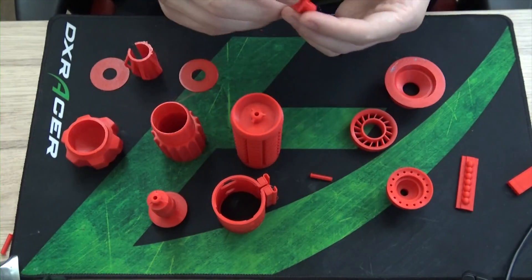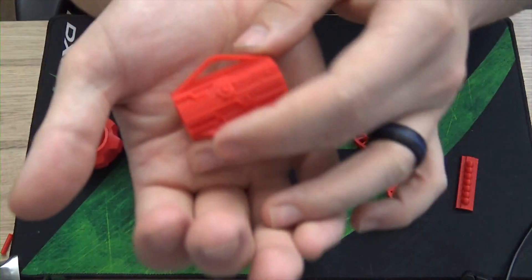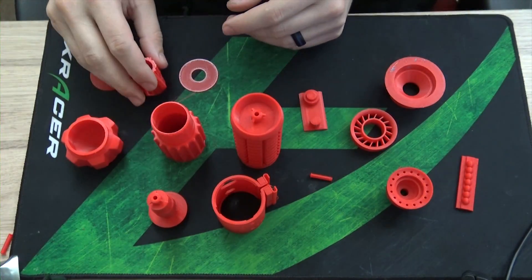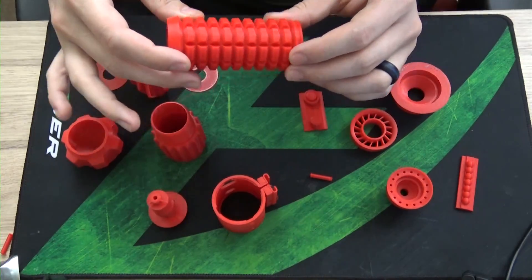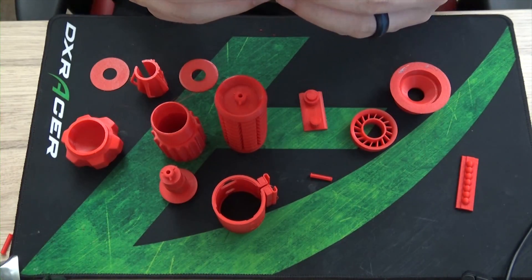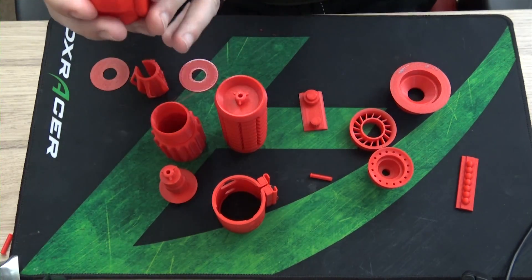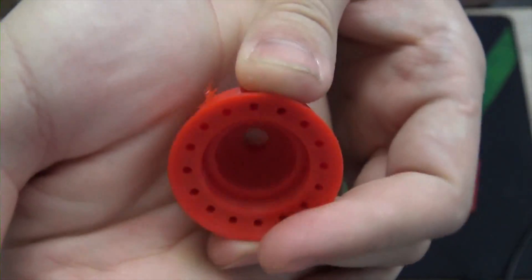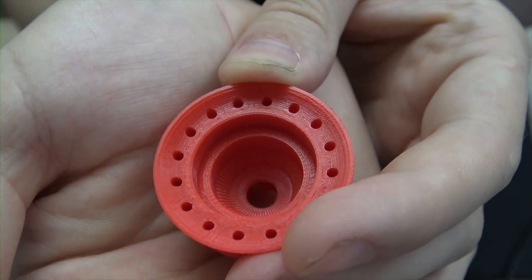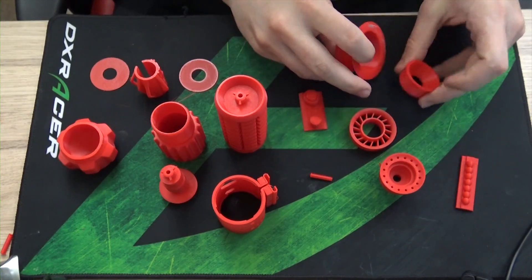The guy who designed this whole kit is ridiculously good at what he does. Pretty much everything came out with just such nice detail. I'm going to be spraying a lot of this with primer — some with filler primer and some with regular primer. I'll use filler primer on pieces where I want to fill in some of the lines and errors. But other pieces, like this one that has detail on the inside — which is probably hard to see — I will not want to fill up, so I'm not going to spray that with filler primer.